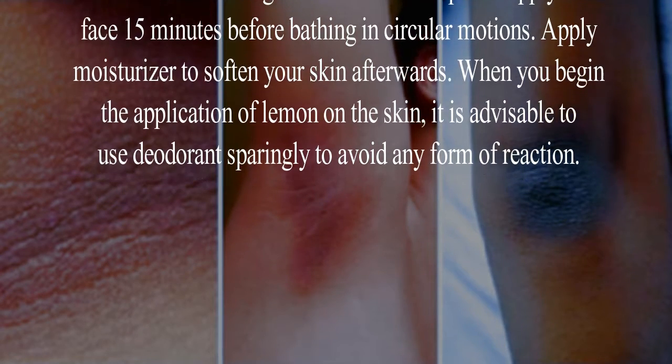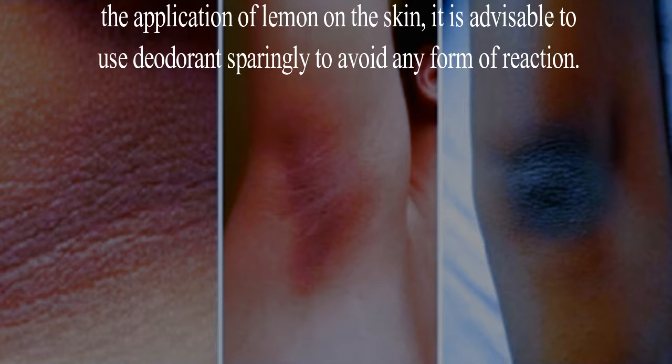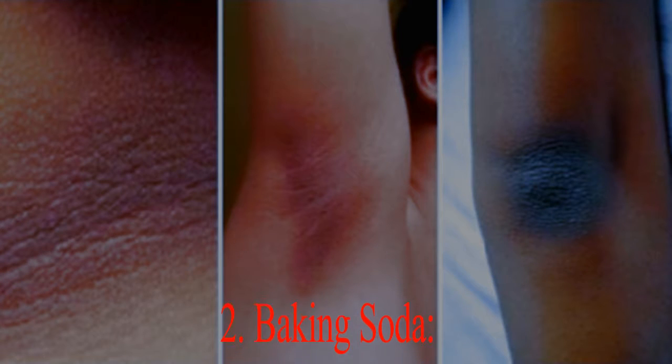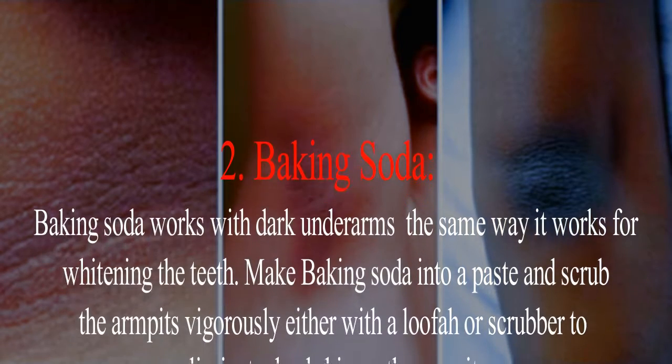Apply moisturizer to soften your skin afterwards. When you begin the application of lemon on the skin, it is advisable to use deodorant sparingly to avoid any form of reaction.